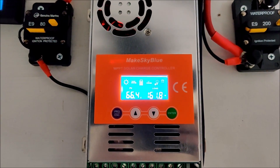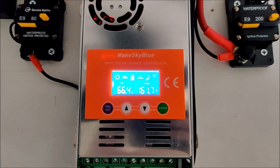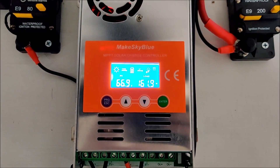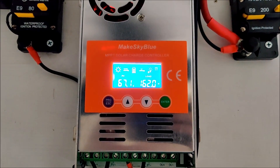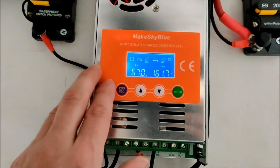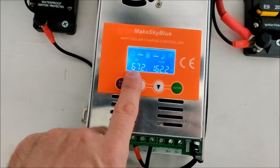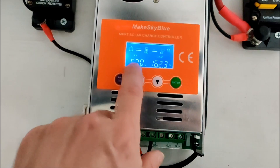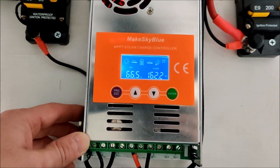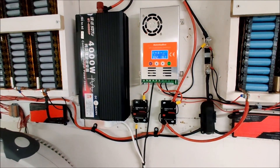Recently I had some painting work done on my house and I took my solar panels down for the painters. Turns out I'd actually wired two of my panels backwards, and they were effectively cancelling each other out — that's why I was getting such terrible PV voltage. I went out there, fixed it, and the PV voltage is back and we're getting some decent wattage off the panels. Problem solved.